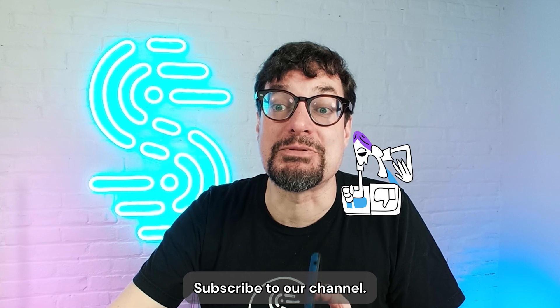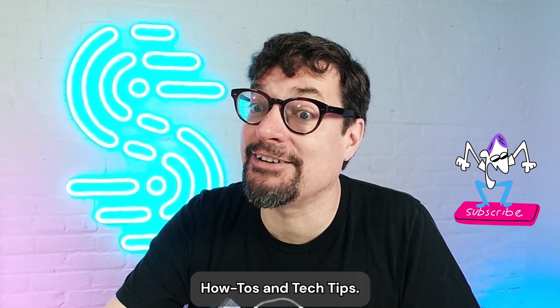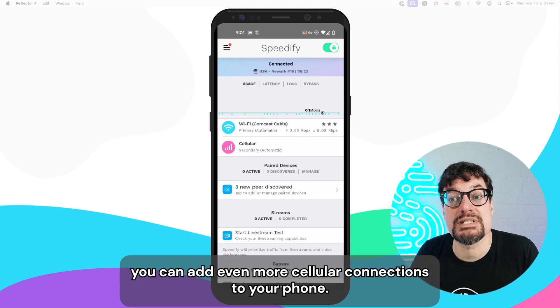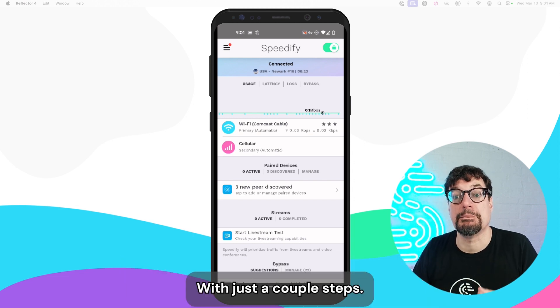Subscribe to our channel and get more Speedify how-tos and tech tips. And now, with Speedify's Pair and Share feature, you can add even more cellular connections to your phone with just a couple steps.